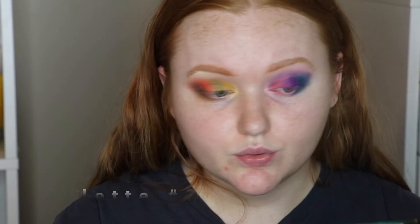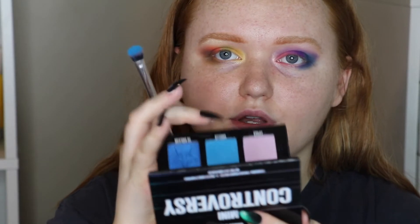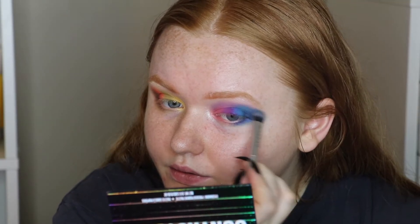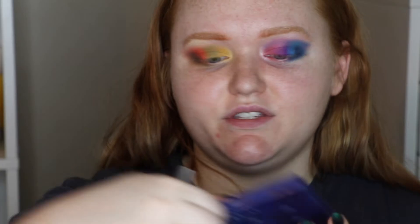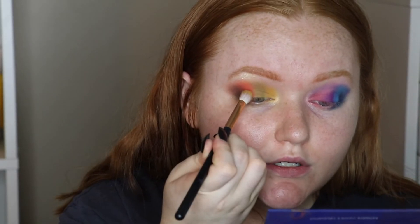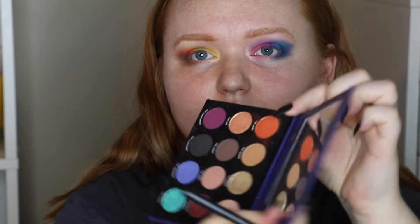Mini Controversy, Shane Dawson and Jeffree Star — let's add a lighter blue called Canceled (ironic) in the middle of the purple and blue, and maybe blend some of it up higher into the crease. Zodiac ColourPop x Kathleen Lights — I'm really liking the Aries shade, a metallic orange. I'm going to take it with my finger and put it on the orange area — you get way more payoff that way.